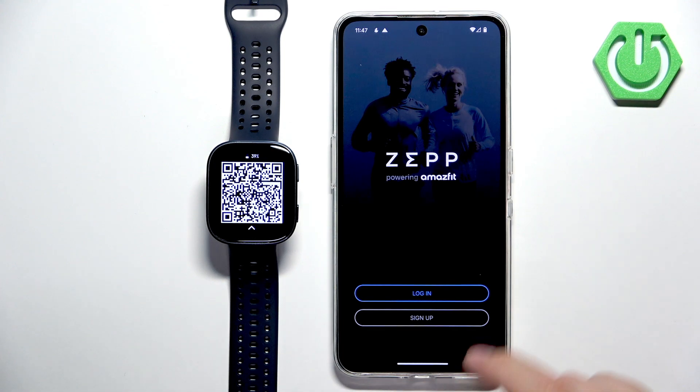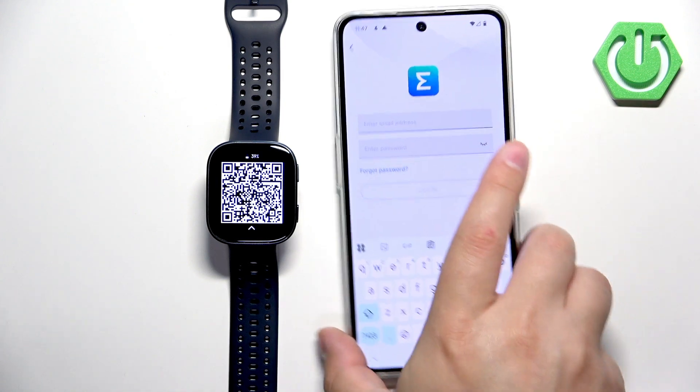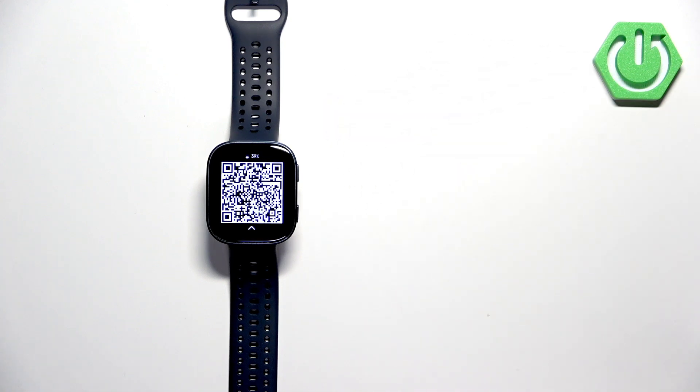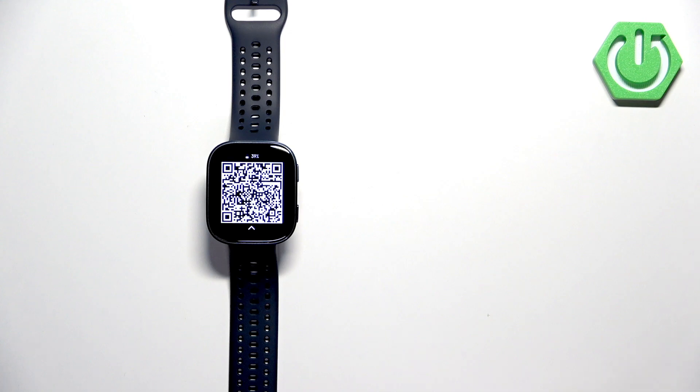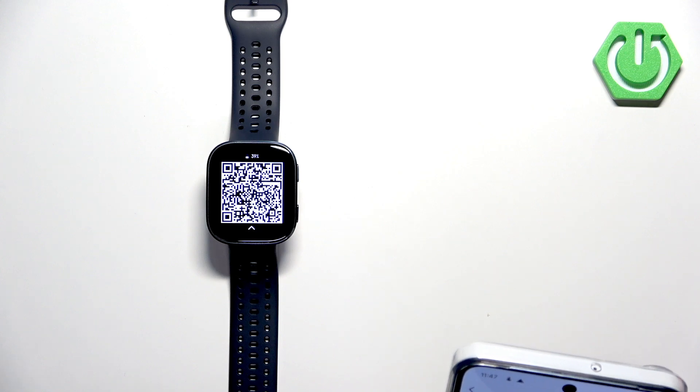Now we need to go to the ZEP application and log in to an account. If you don't have an account, you can tap on sign up and create a new one. I already have an account so I'm going to tap on login and enter the email address and password. I entered the password wrong, give me a second. Ok, now we're signed in.